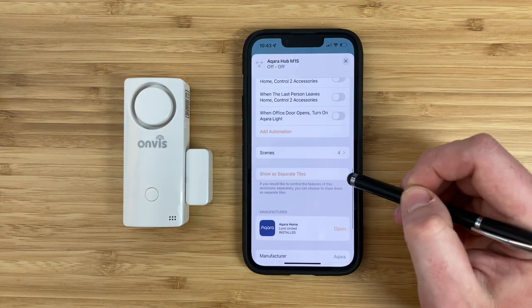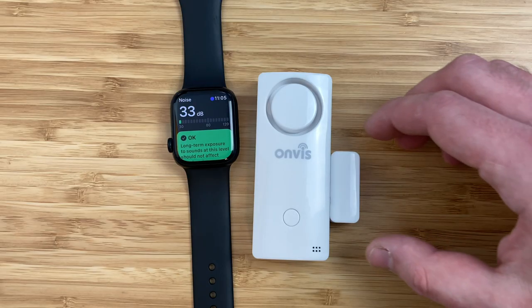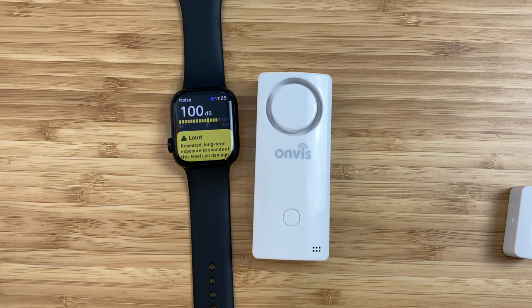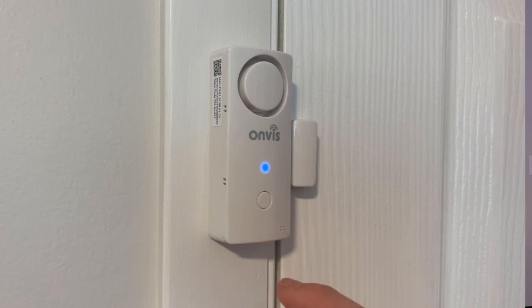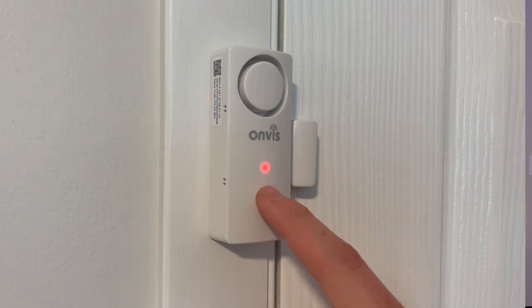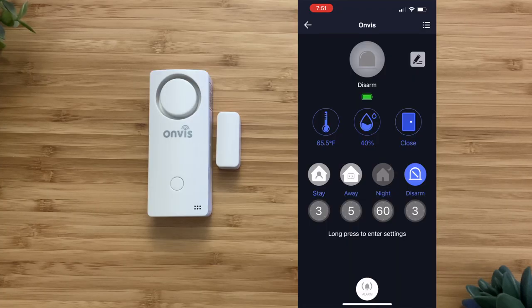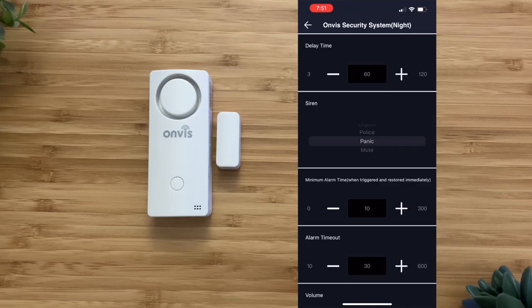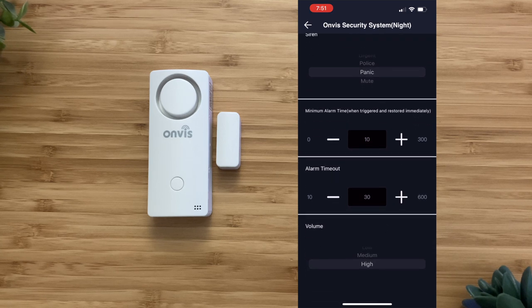There's a contact sensor, a humidity and temperature sensor, and a security system exposed and you can switch between different modes. The Onvis icon groups all of the attributes together — there's not a button to separate them like there is for the Akara M1S hub. There's a built-in speaker on the front of the device for an alarm that's up to 120 decibels, which would definitely get somebody's attention. The Onvis CS1 is the only HomeKit contact sensor that has a built-in alarm. There is also a physical button on the front of the sensor if you wanted to manually change the modes.